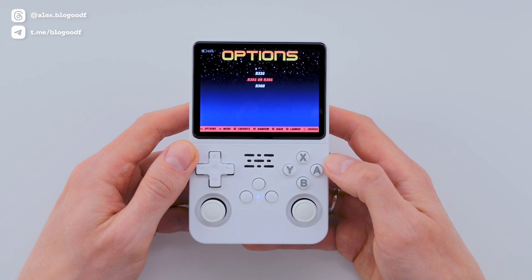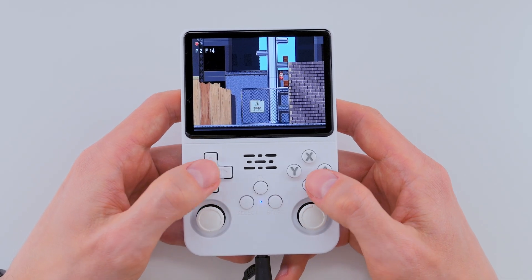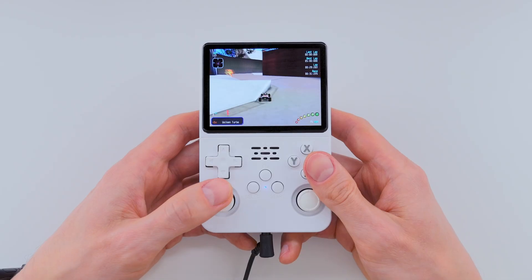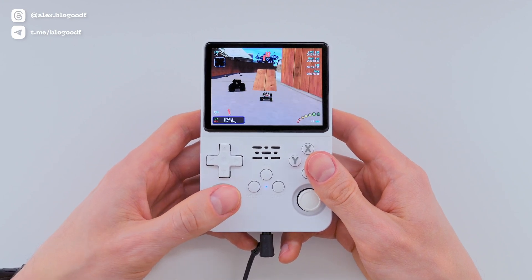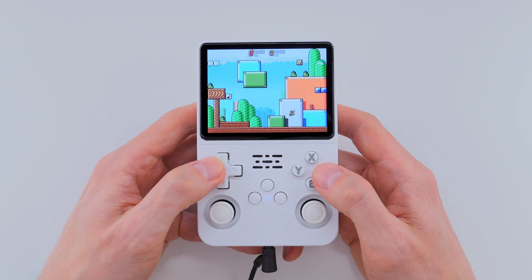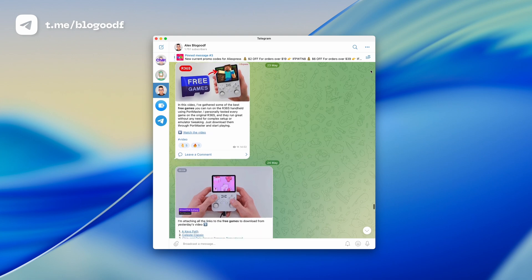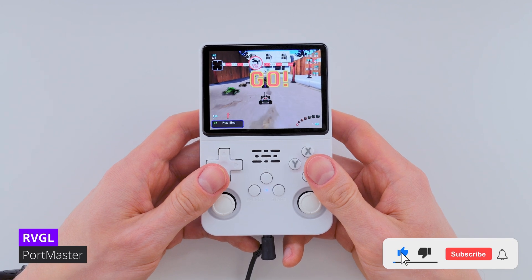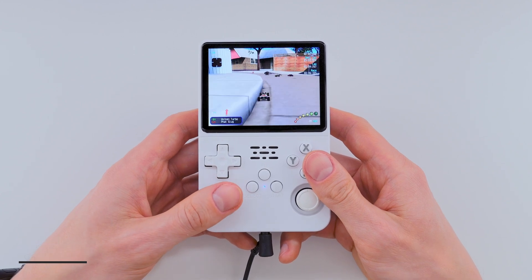That's it! All the main settings are now in place and the console is ready to go. As you can see, the installation process hasn't changed much, but now it's way more convenient and universal — no more hunting down specific firmware versions for different screens. I'm honestly so happy to see ArcOS evolving like this. It's making my experience with the R36s even better. All the links you need are in the description box, and don't forget to subscribe to my Telegram channel — I post a lot of useful stuff there too. Please like and subscribe, and I wish you pleasant nostalgia and successful completion of your favorite games. Thank you!